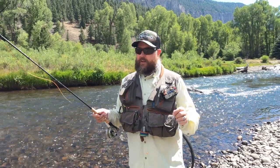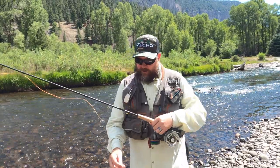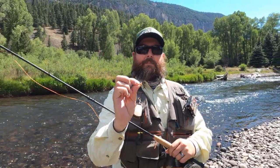For my dry fly euro leader I go 6 or 3x on the sighter to 5.5x to the first fly, and then 6x to the dropper. The river's a little bit shallower and they seem to be liking smaller flies, so I want the thinner dropper material to help get the fly down through the water column. I'm also fishing this foam caddis with a bright pink dot on it. Even if the dropper pulls the dry fly through the water column and it's not floating anymore, I can still watch it underwater — if it stops or hesitates I can strike.